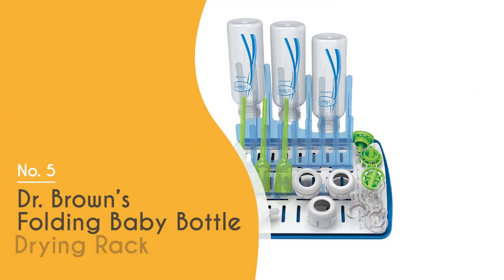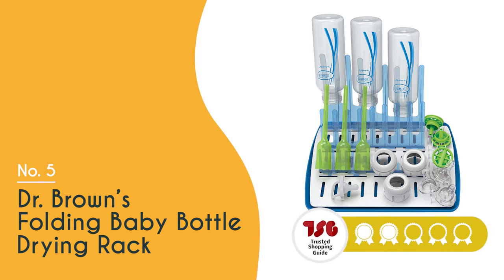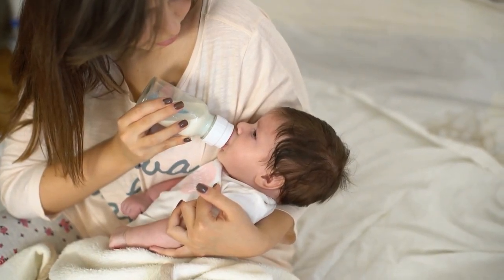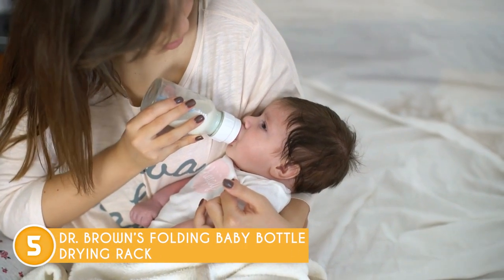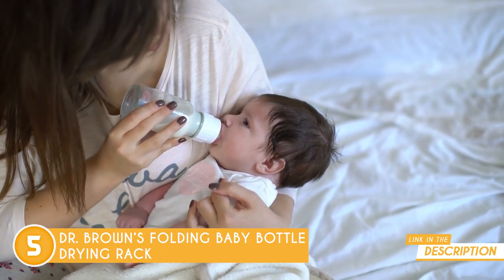The fifth bottle drying rack on our list is the Dr. Brown's Folding Baby Bottle Drying Rack, which TrustedShoppingGuy.com has awarded a four-badge rating. If you're a parent, you know the constant struggle of keeping your baby's bottles and accessories clean and dry. That's why the Dr. Brown's Folding Baby Bottle Drying Rack is here to rescue you from this everyday challenge.